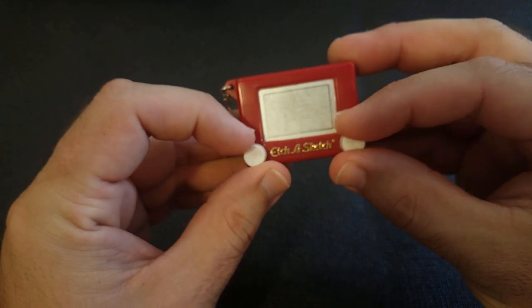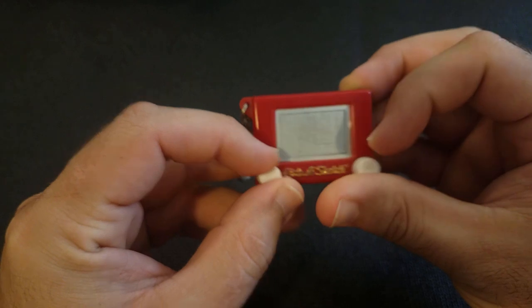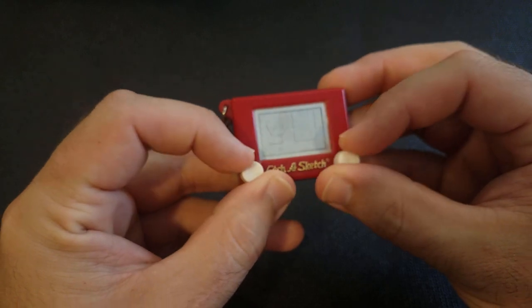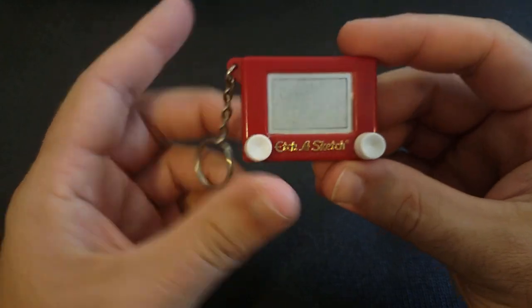This is also a Basic Fun keychain — it's an Etch a Sketch. You can see the little line that I'm drawing. Not very good at it though, especially since it's so tiny. Basic Fun made a lot of very interesting keychains.